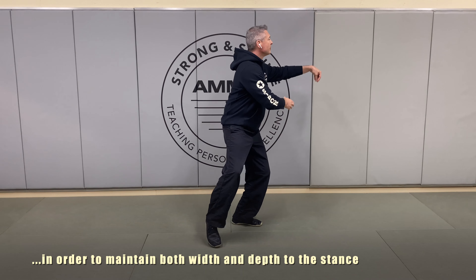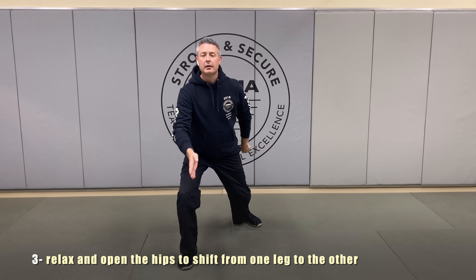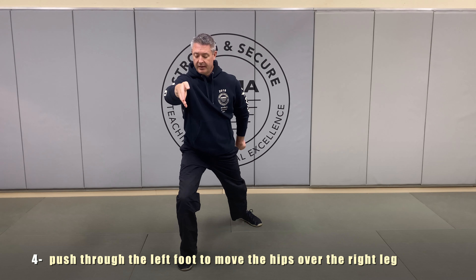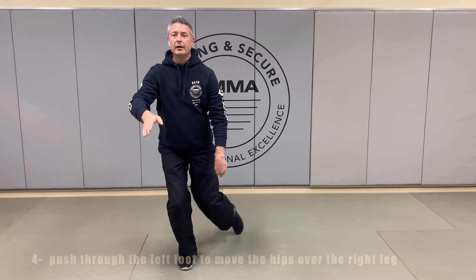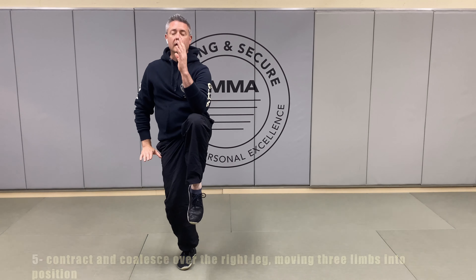We're going to extend the right heel forward, and then turn, point toward the heel, come up, allowing the top of that right wrist to be the apex of that hand. We're going to push the weight over, and crunch, and coalesce on top of the right leg this time.